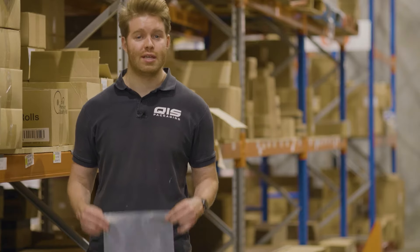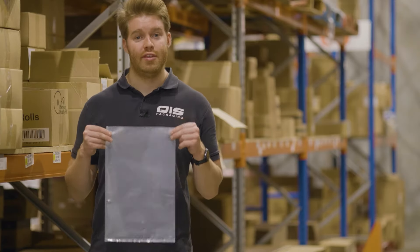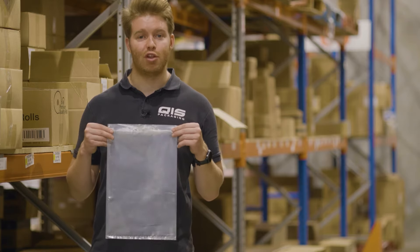Our first option is our plastic bags without handles. These can be used to store almost any item including food. They can be twist tied, stapled or heat sealed, making them perfect for almost any situation. They're available in a range of different thickness and size combinations.